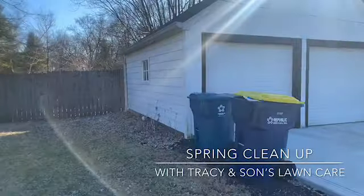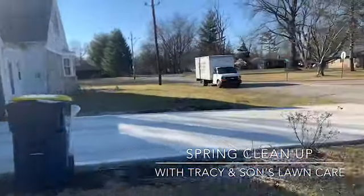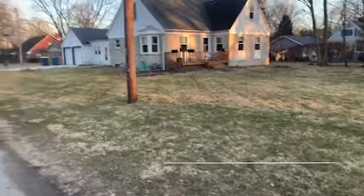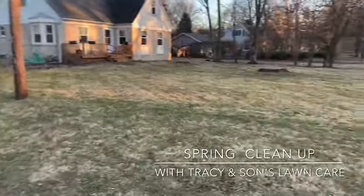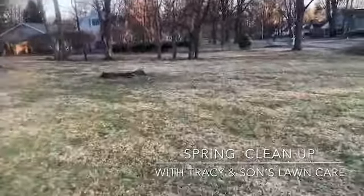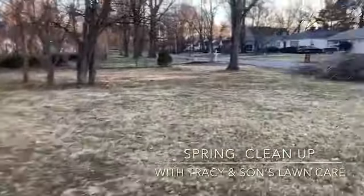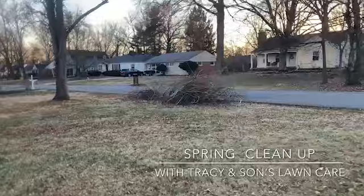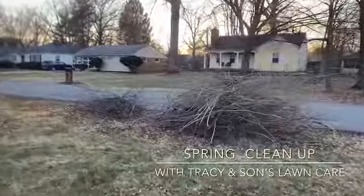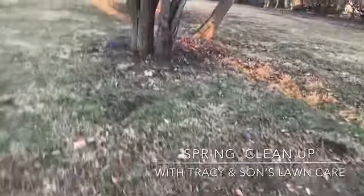We're going to see if we can get this customer taken care of and get some of these branches trimmed back away from the house. So that's the game plan. This is Tracy again — I did a courtesy cut since I was mulching up the leaves. Let me show you what it looks like so far. There's a pile of brush from the cleanup. This is what I could do today since I couldn't get into the fenced part — I'm coming back tomorrow.